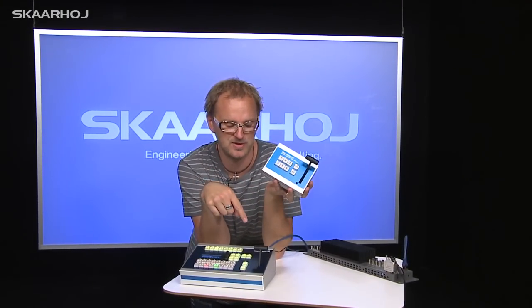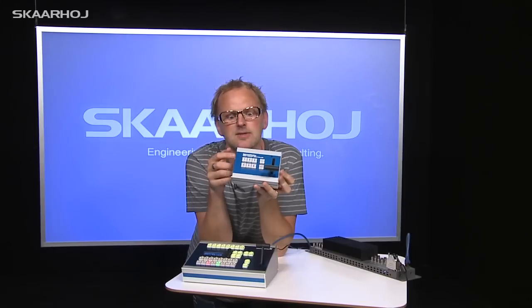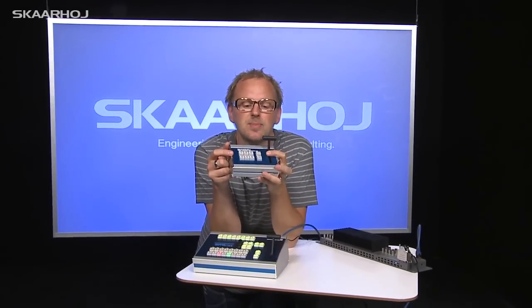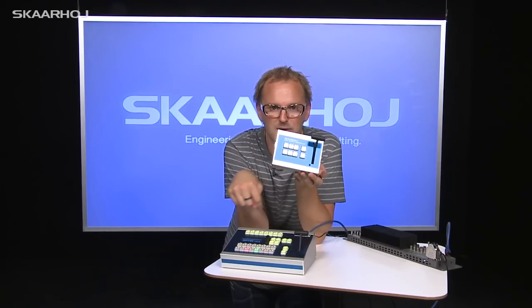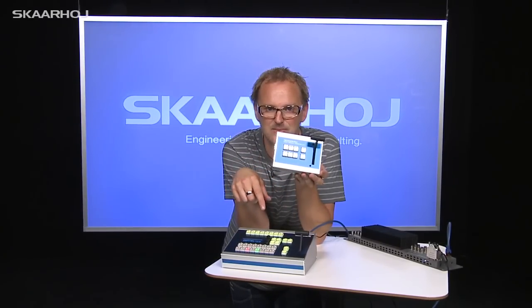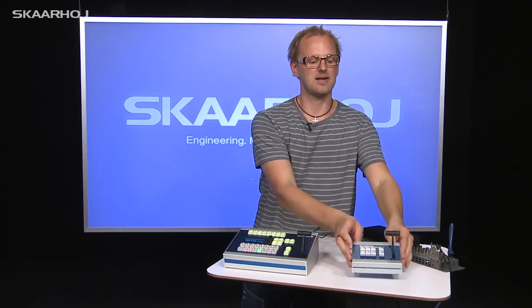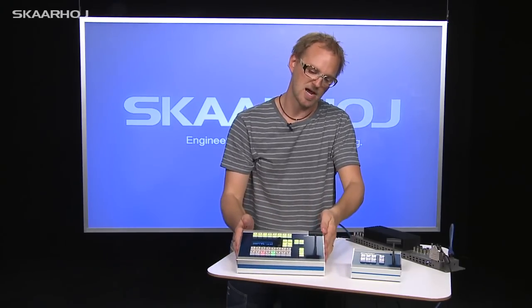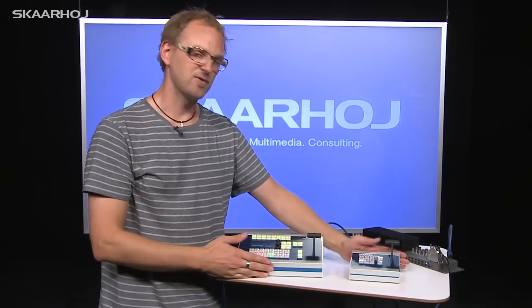You may have also noticed this little brother of the C200 — this is called the C30. It also has an integrated Arduino ethernet inside, a T-bar, and only 8 buttons. This would be for whoever doesn't want to deal with all the complexity of the larger unit. So we have the little cute one and the larger, pretty cool one.